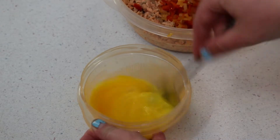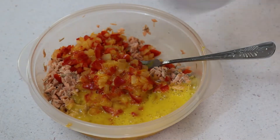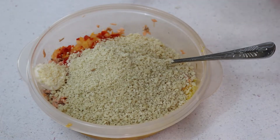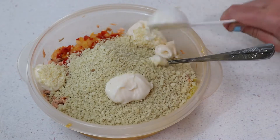Whisk two eggs and then go ahead and add them to the mixture as well. Add about a cup of panko breadcrumbs and three big dollops of mayonnaise. If you want to make this lighter, you can always use light mayonnaise — that's what I did.